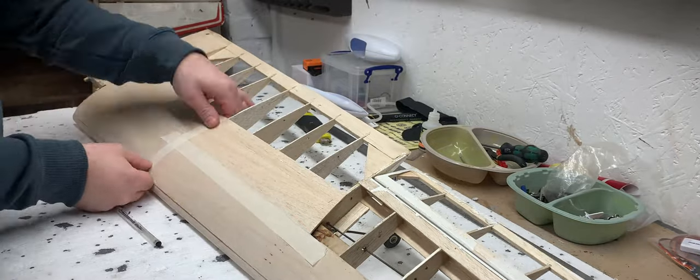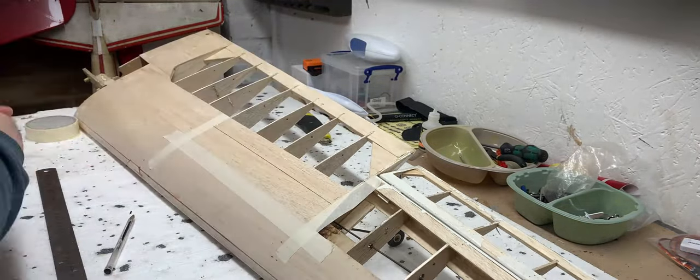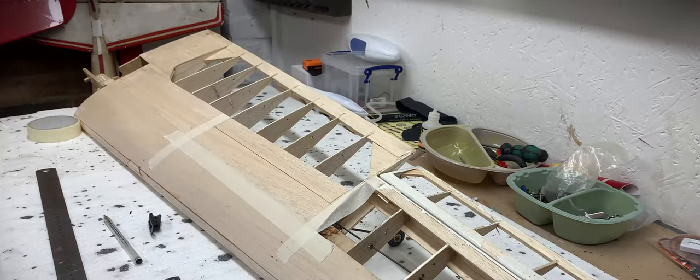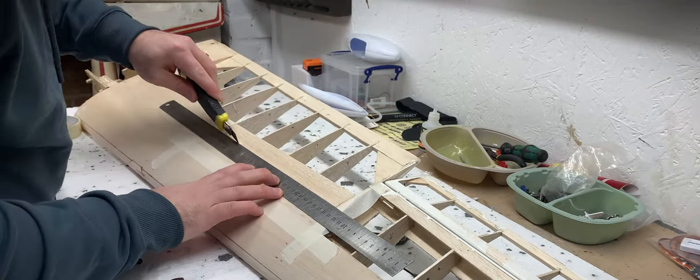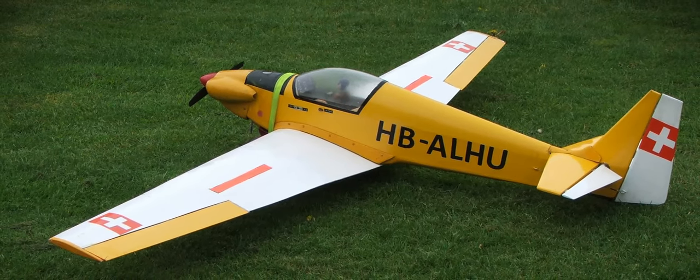I'm going to start by removing the wing skin in the area I think the spoiler should go. I was kindly sent some reference photos by a viewer named Seamus, who watched the first video on this project, and this looks like the same spot as on his model — so thanks for your help Seamus.